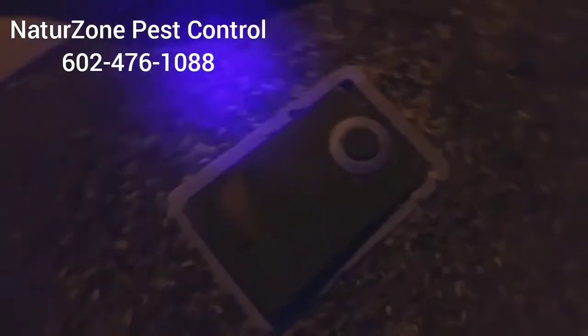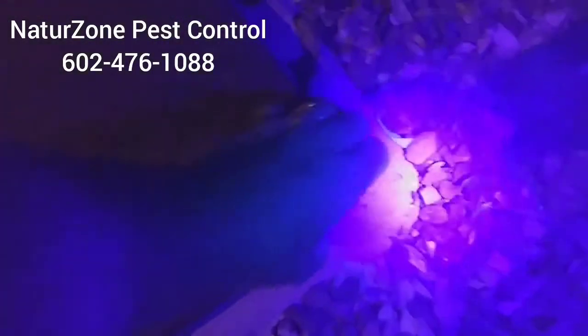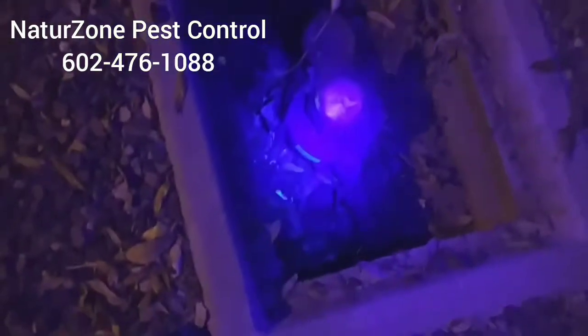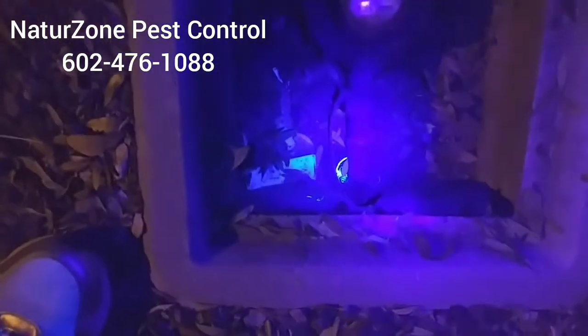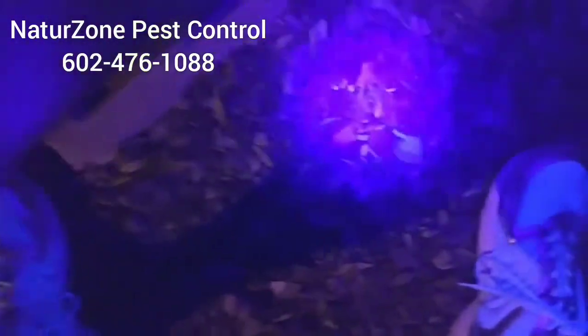One place that I find them pretty often is these water boxes. I don't know if this one ran in here and died, but there he is right there — I found him already dead. That's dead scorpion number three.